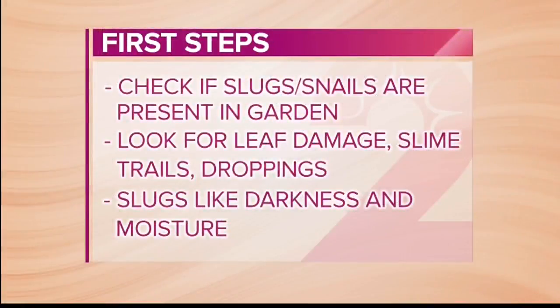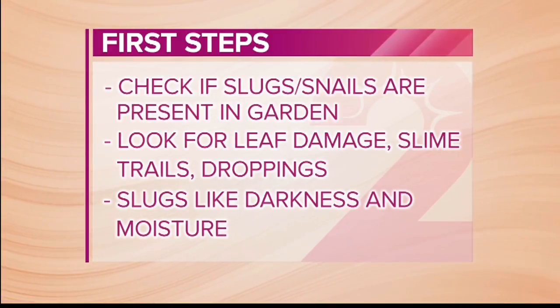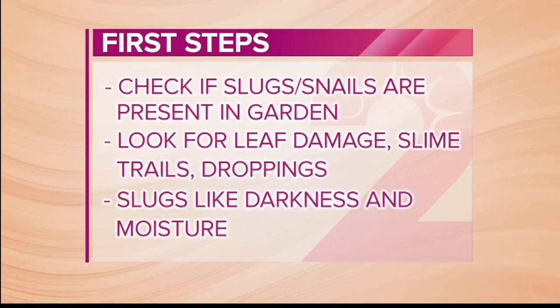The first thing in your garden is being able to identify if you have slugs and snails present — inspecting for leafy damage, checking if you see slug damage on your crop. We've all seen what slug slime looks like, so inspect for that either on top of the crop or in surrounding areas. Also, being able to identify what slug droppings look like and distinguish those from something like caterpillar damage.